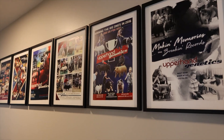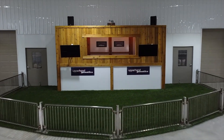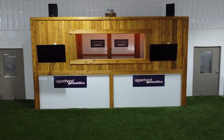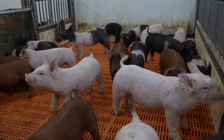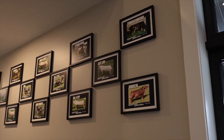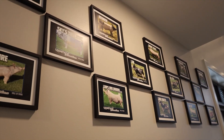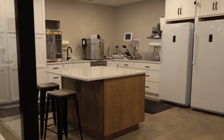We market those pigs online as well as privately and sell to multiple different states. We also buy and place a lot of pigs from multiple breeders, and then the boar stud consists of around 50 to 60 boars, a bunch of different breeds, and we sell that semen nationwide.